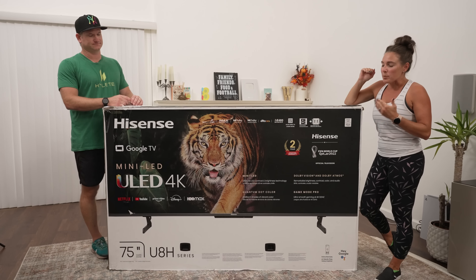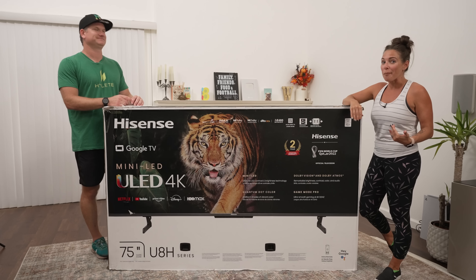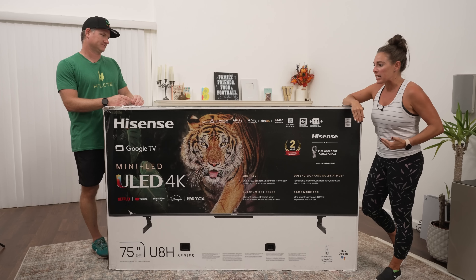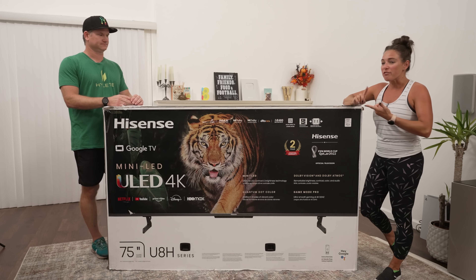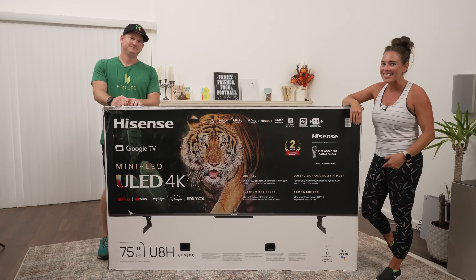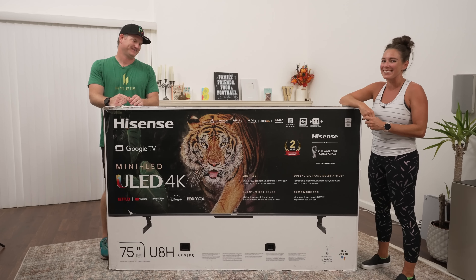I'm kind of jealous — Brandon got to see what this looks like at CES last year and he didn't take me. He made me stay home. Maybe that'll change this year. But I'm excited to see what this mini LED looks like with our football games, movie night, and even my awesome Lego games I like to play on the weekends. Got to have that high resolution for those.